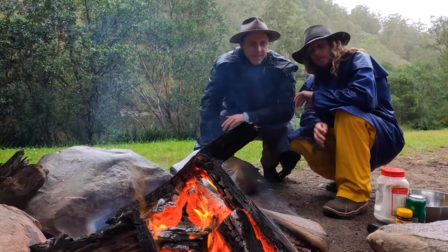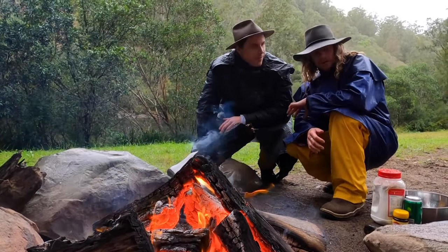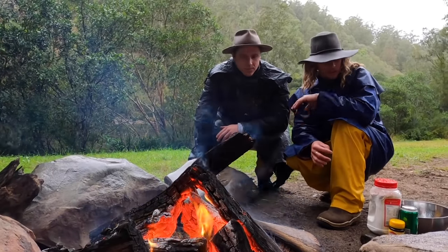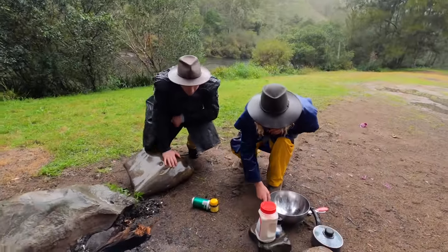People have been cooking dampers since Ned Kelly's been running around with a tin hat on his head. Now we're modern stockmen, so we're going to add a little Aussie twist. Let's get straight into it — don't be shy, mate. Come a little bit closer, show you what we've got over here.